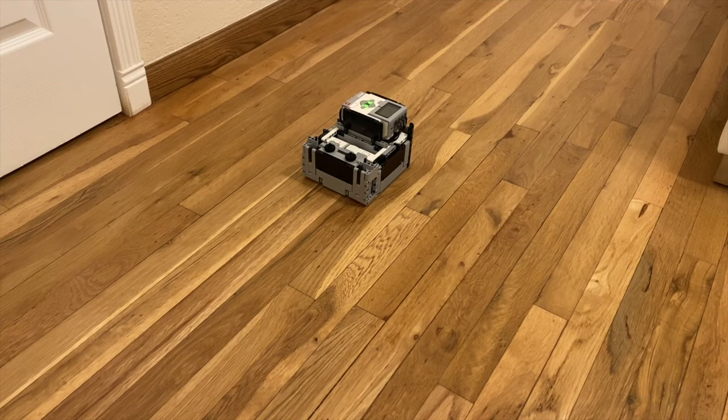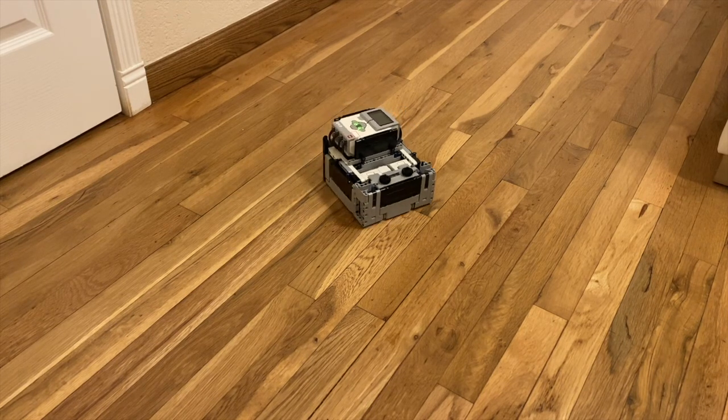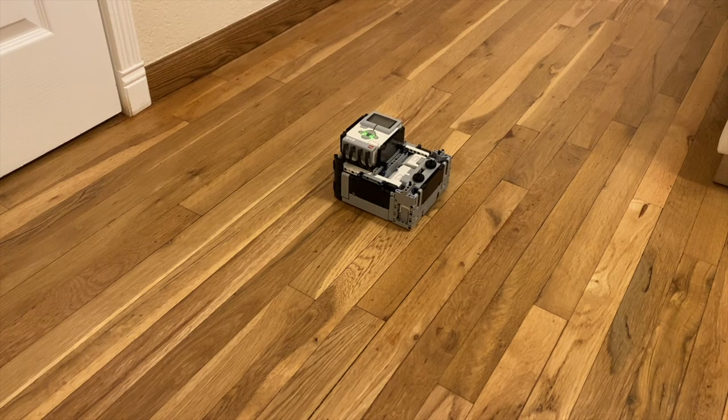This is what your robot should do when you run the program. As you can see, it did a perfect 90-degree turn.